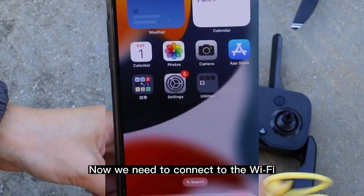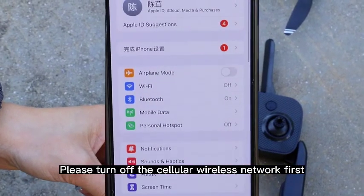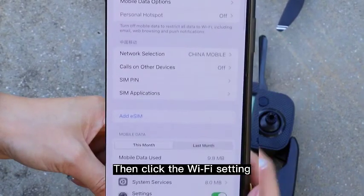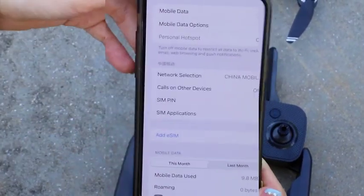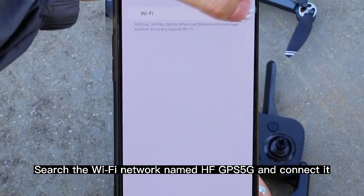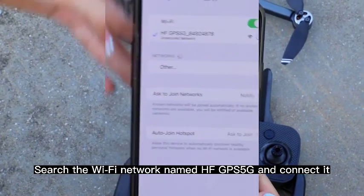Now we need to connect to the Wi-Fi. Please turn off the cellular wireless network first, then click the Wi-Fi settings. Search for the Wi-Fi network named HFGPS5G and connect to it.